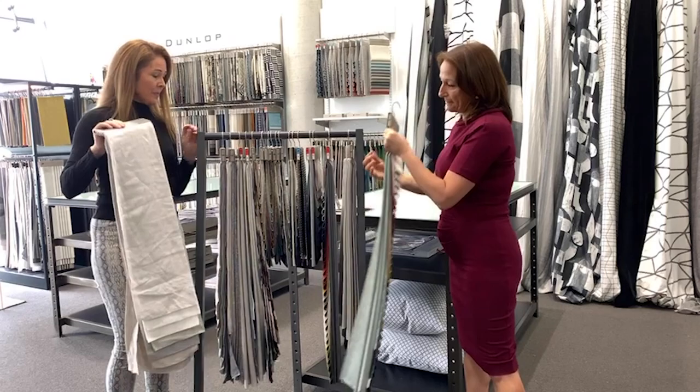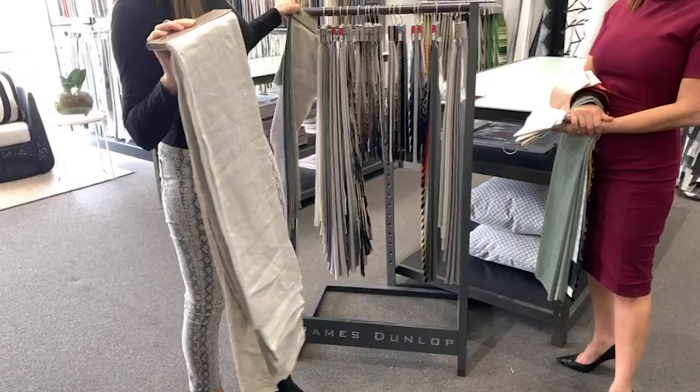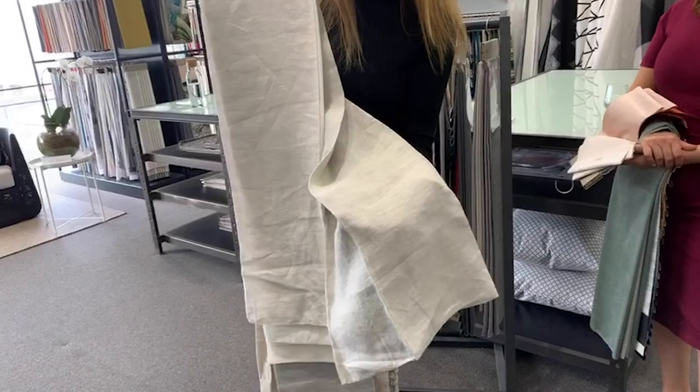I want to show you something that I've got in my home. This is Kyoto. It comes in quite a lot of colours — it takes up two hangers. 280 wide, 100% linen. The particular colour I have at home is colour Willow, which is a great colour because it goes back to just a slightly green tone that we have in our house paint.